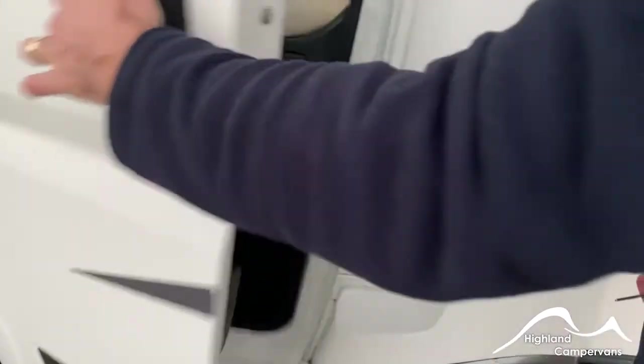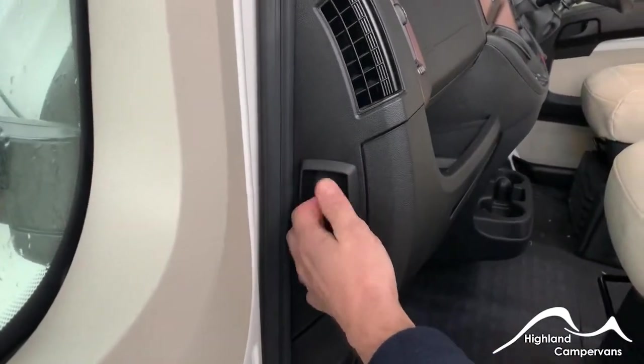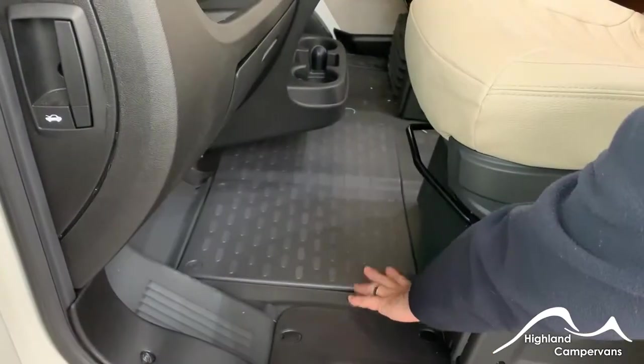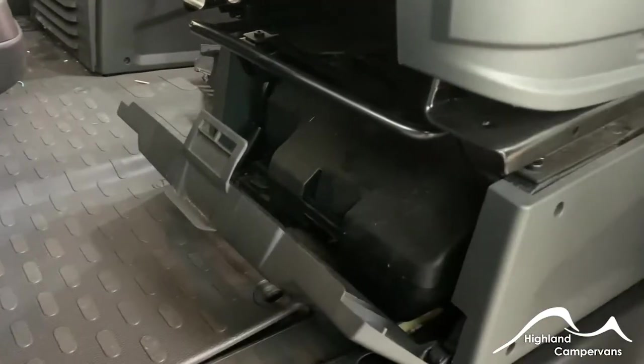When you first open the door, you'll notice at the end of the dashboard you've got a lever for releasing the bonnet. Under the floor at the front you've got your engine battery, and then beneath that, in this plastic box, your vehicle tool kit.